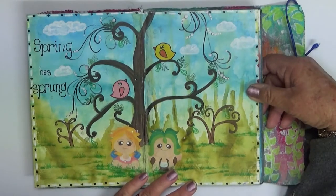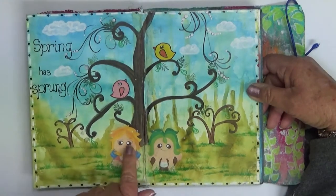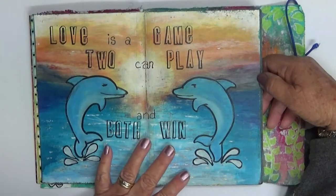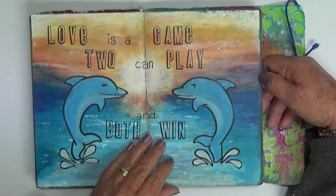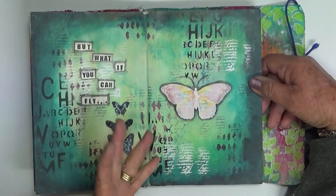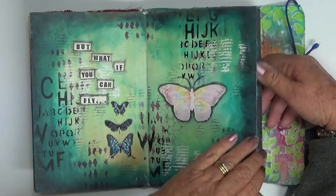This one here was an attempt to draw, but I ended up just sticking some Google images over it. An attempt at whimsy — this one is a very basic page: 'Love is a game two can play, and both win.' I think I uploaded that one. I love this one, probably because of the colors — greens and blues. My favorite combination is blues and browns.